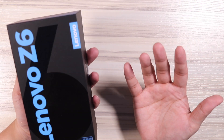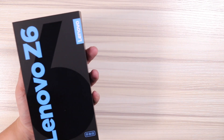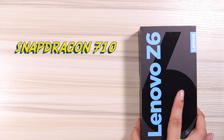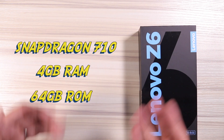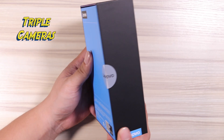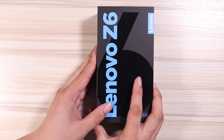This right here only costs under $200, or peso, rupees. It has a Snapdragon 710 processor, 4 gigs of RAM, 64 gigabytes of internal storage, 4,000 mAh of battery, a triple camera setup, and so much more.